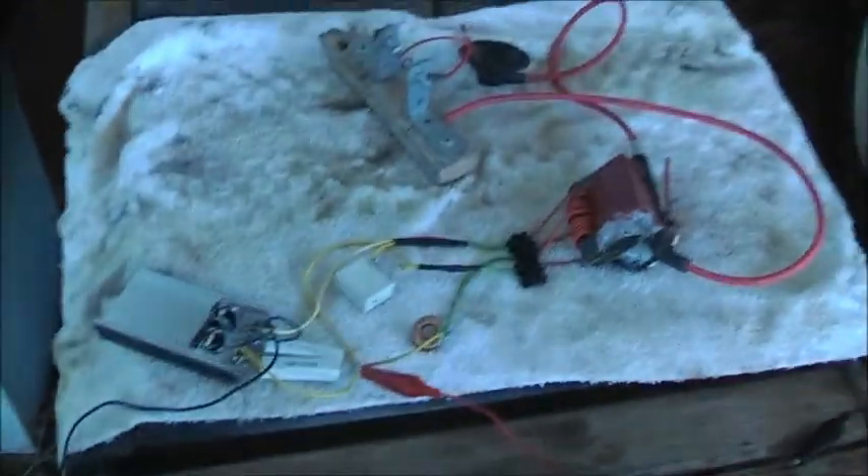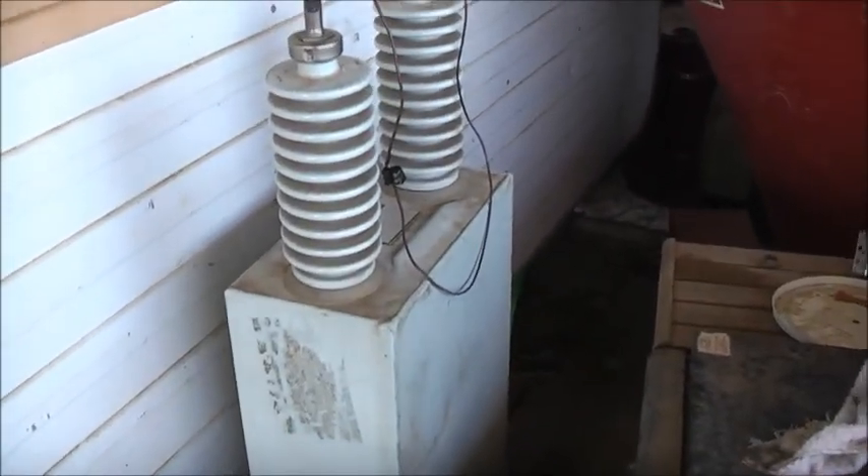G'day everyone. I just messed around with my ZVS - this cap looked buggered, didn't charge up an AC NST or MOT, so I tried the ZVS and what do you know, this cap's fine.